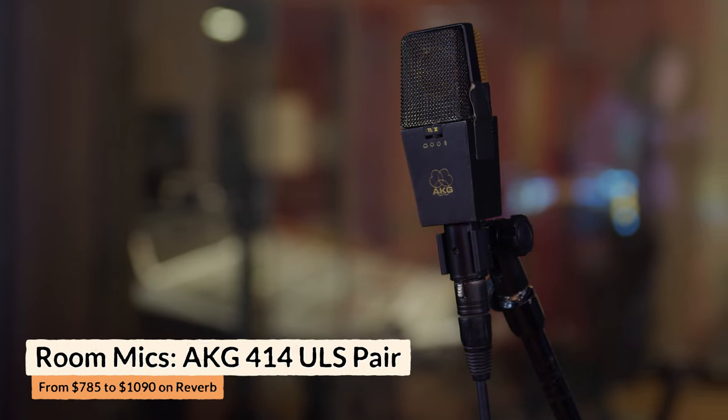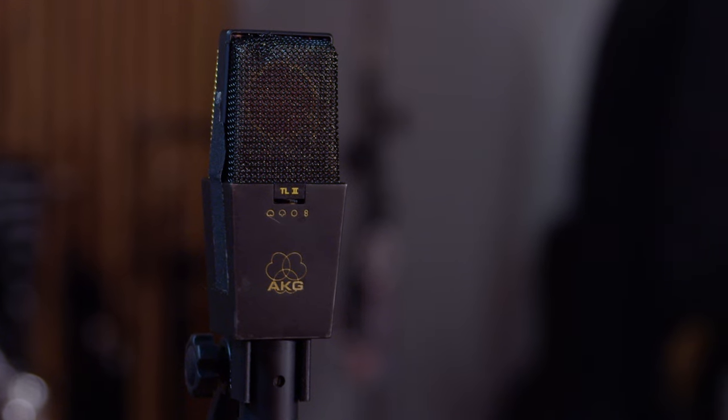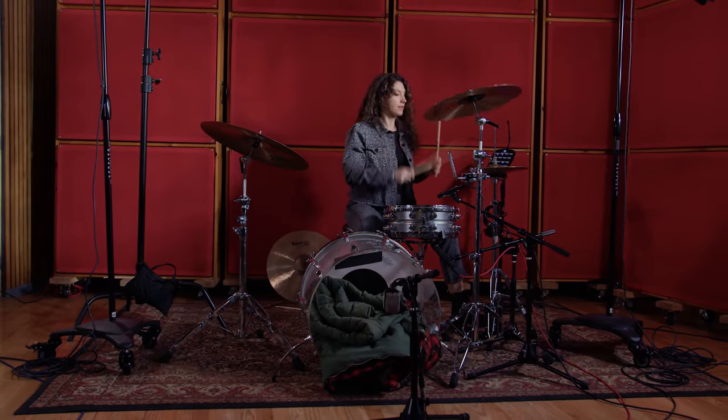On the room mics, I used a pair of AKG 414s. I spread them really wide in the room, and I also measured the distance from the kick drum to each of these, making sure they were exactly equidistant — to the inch — from the front of the kick drum. The reason I do this is for phase coherency. Anything with timing differences — meaning the kick drum hitting one microphone before another — is going to have extra width but also extra phase issues. On a snare drum I'm less concerned with that, because I like that width on the snare.